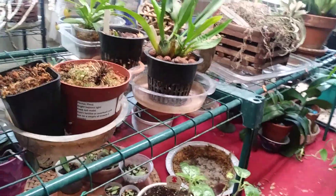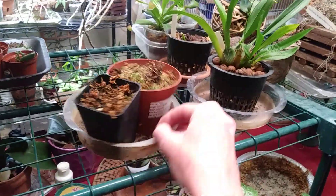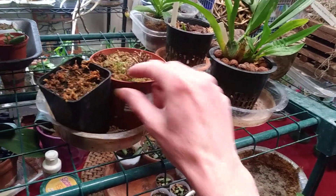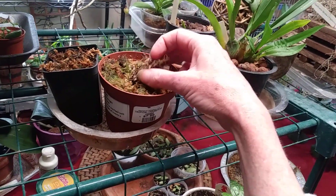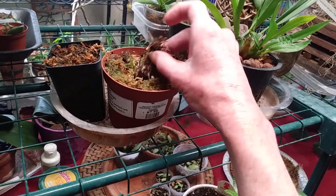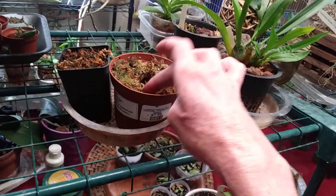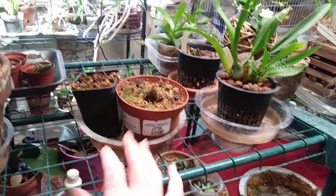It smells great. These are some carnivorous plants. One is a Venus Flytrap. And this one was my Sarracenia. I was just looking at her, but I'm going to put her in a heavier light and see what happens.